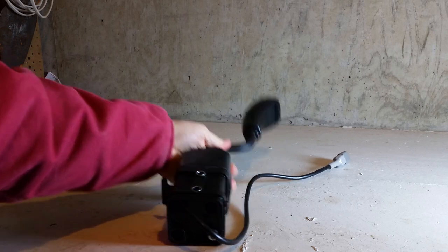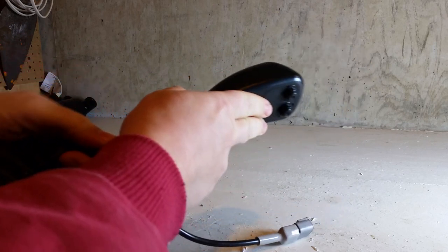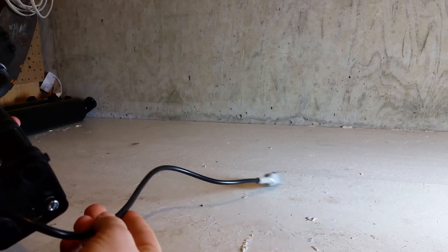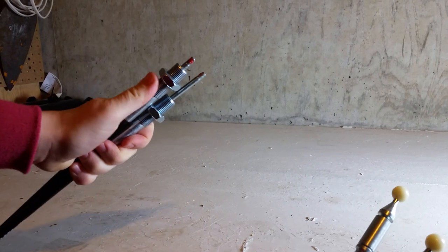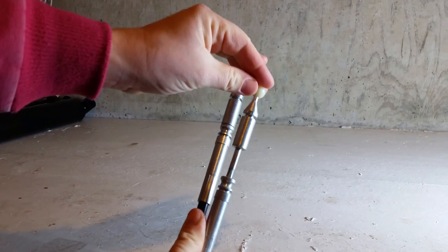The joystick included in this kit has two manual functions and then an electric third function for the grapple, which is controlled by two buttons on the handle. There's also a wiring pigtail which hooks into the wiring harness. These are the two cables for the lift and the tilt functions. This is the tip that hooks into the valve, and this is the tip that hooks into the joystick base.